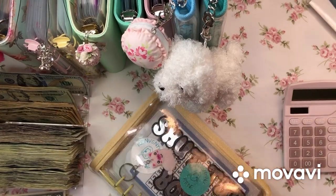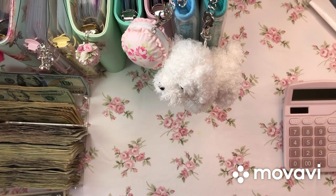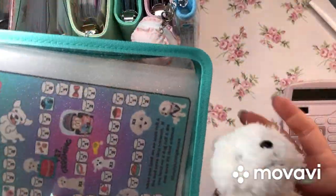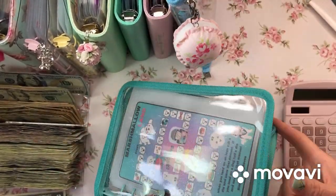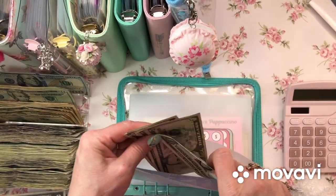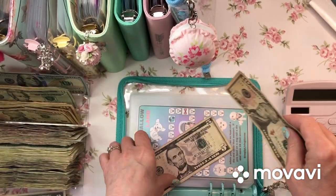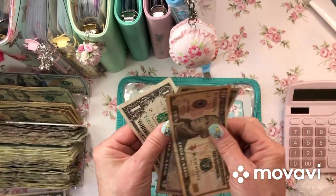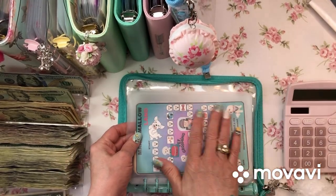I wasn't even going to film this - I was just going to do it, but I thought why not just turn the camera on? Maybe somebody will like to see it. Savings challenge binder with my marshmallow stuff. We do have something to condense - a ten. We'll put a ten in there. Marshmallow has $10, $15, $16 in marshmallow land that Jenny at Simply Living Saves made me.